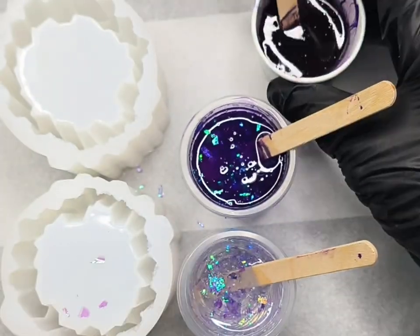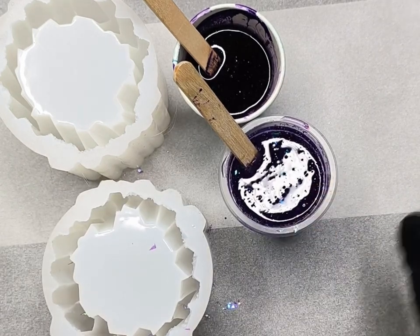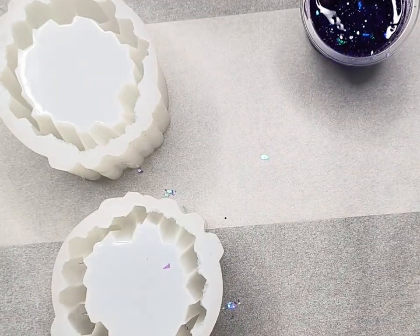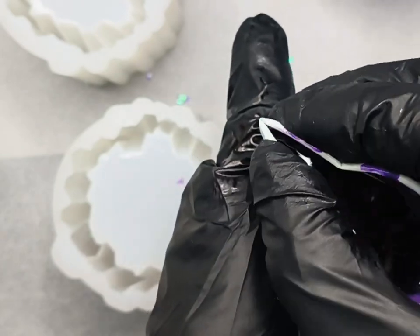It's just a matter of deciding whether to go dark to light or light to dark and start pouring. You need to think in reverse when you're pouring — the first color you pour in will be at the top when you demold. I decide to go with the dark color first and give it an extra mix, pinching my little cup to make a spout.